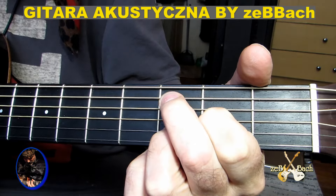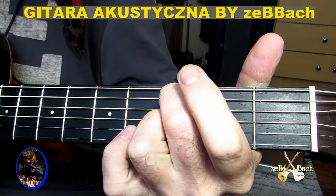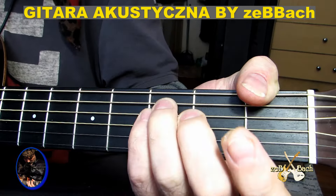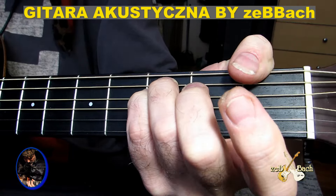Potem drugim palcem na piątej stronie, dostawiam próg trzeci — mam C tu dźwięk i tu gram wszystkie puste. Potem idę do F dur, tylko trzy dźwięki gram, F5 gram w zasadzie i pustą strunę G, to mi bardzo deflepart brzmi.